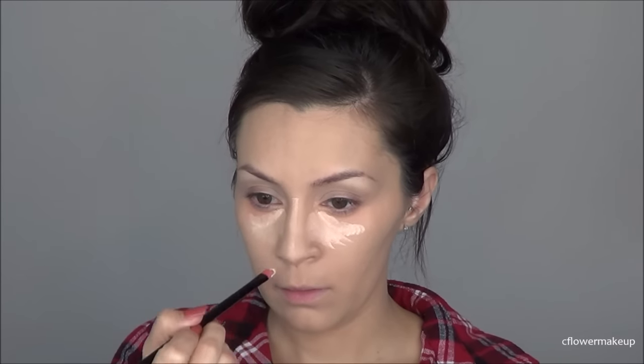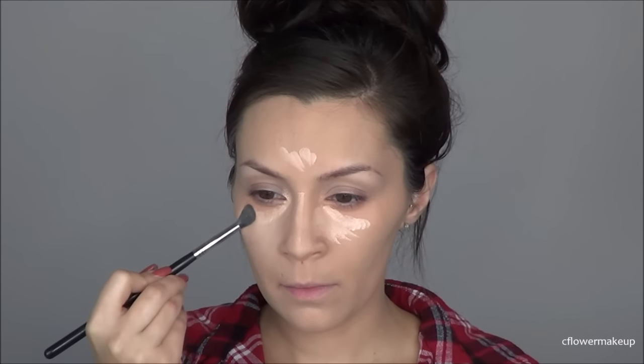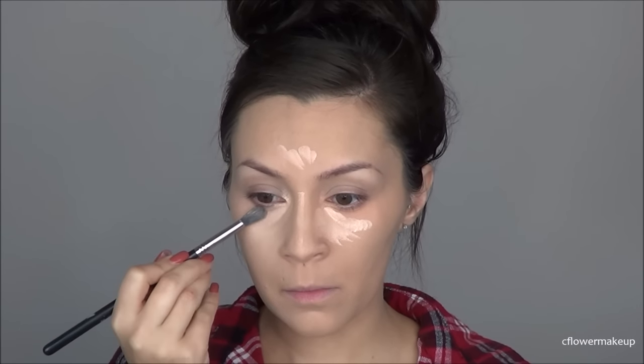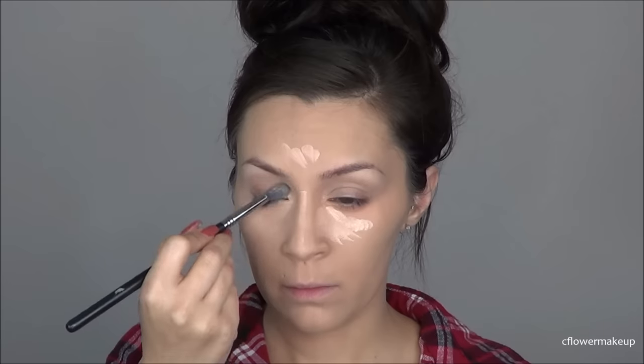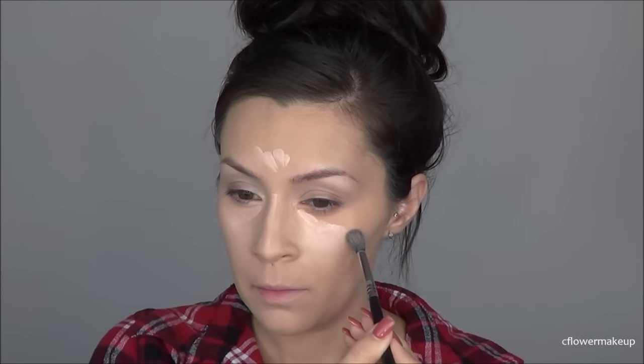I'm going to blend that out as usual with my Sigma E40 blending brush. I like to use this brush on myself because it's a little bit more detailed and I have a little more control of where I'm blending. My under eyes are kind of tricky to cover up, so I find this just works best for me.